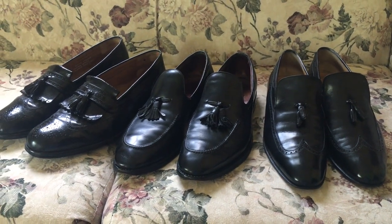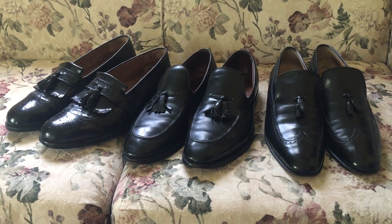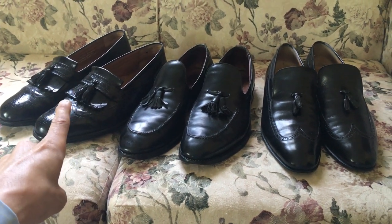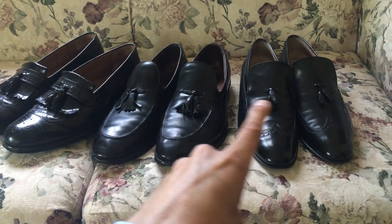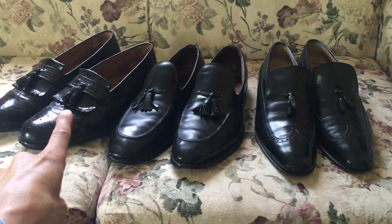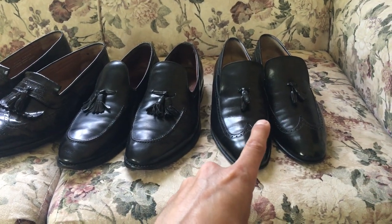Hey guys, it's Robert Powers. Today I'm going to discuss some of the finer points on the sole of a shoe. Over here I have what I would consider a cheaper shoe, a moderately expensive shoe, and an expensive shoe. So this is a Bostonian, a pair of Allen Edmonds, and a pair of Salvatore Ferragamos.